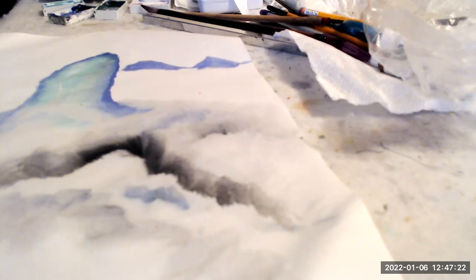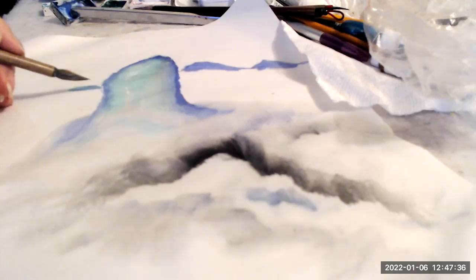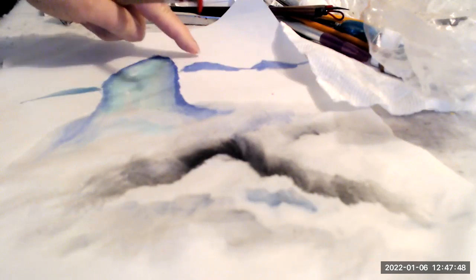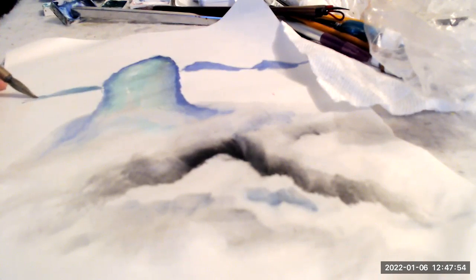I want my mountains to be a little greenish. Flat — I can do a side stroke over here. This time my brush is this way — a side stroke to make a flatter top. These are pointed, these are flat. This could be like an island, or a peninsula.